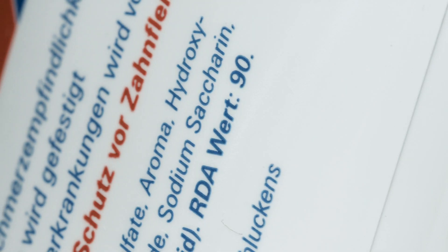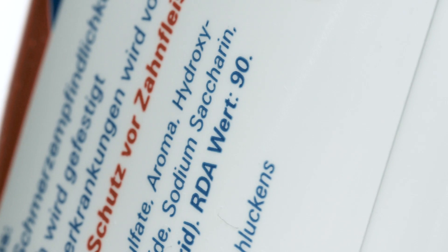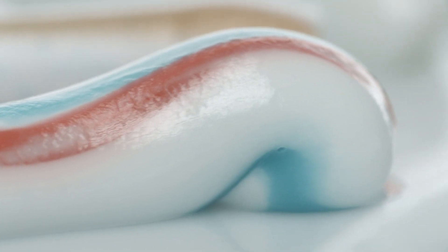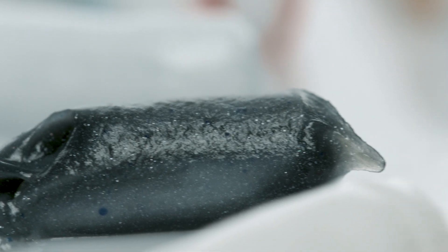A very good toothpaste contains fluoride to protect the teeth, but it should not be too abrasive, so there should be no damage to the tooth while maintaining a very good cleaning effect. As a measure for this, you can always read the so-called RDA value, which you can find on the packaging or on the tube itself. It stands for relative dentine abrasion — a measure of how abrasive the toothpaste is on the tooth.